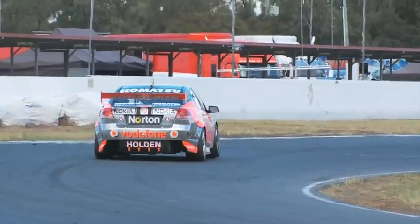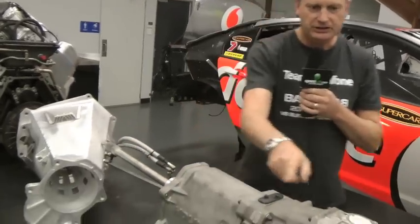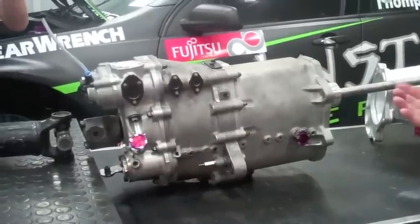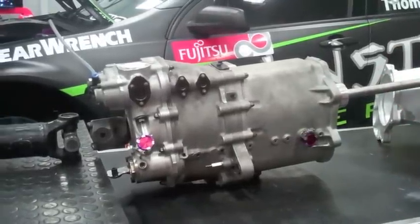From the clutch we drive through the input shaft into the gearbox. It's a standard gearbox for the series, made by Hollinger. Six speeds, and all the ratios are the same ratio for every race.